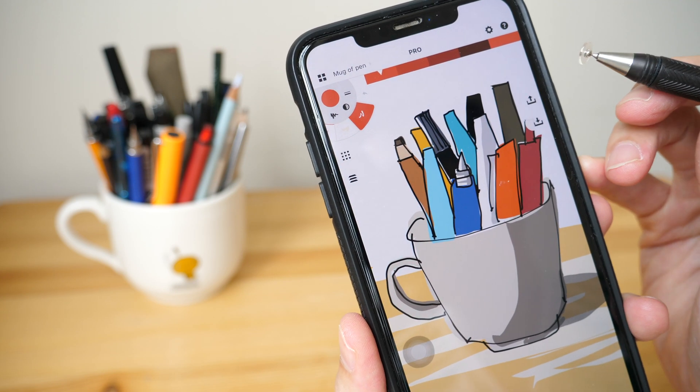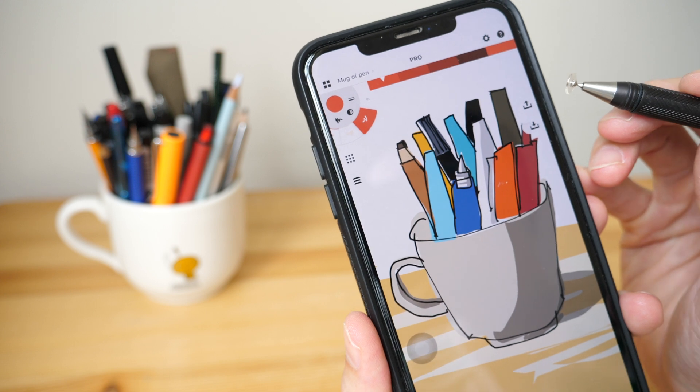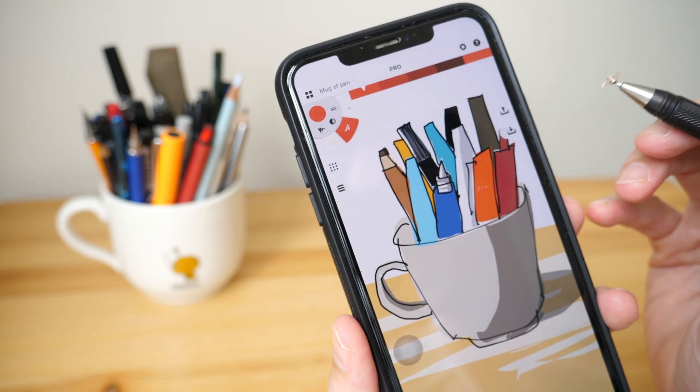Hey everyone! In this tutorial I'm going to teach you how to create a simple digital drawing using your phone. I'm going to show you the tools you need and the drawing process. This tutorial is for beginners.